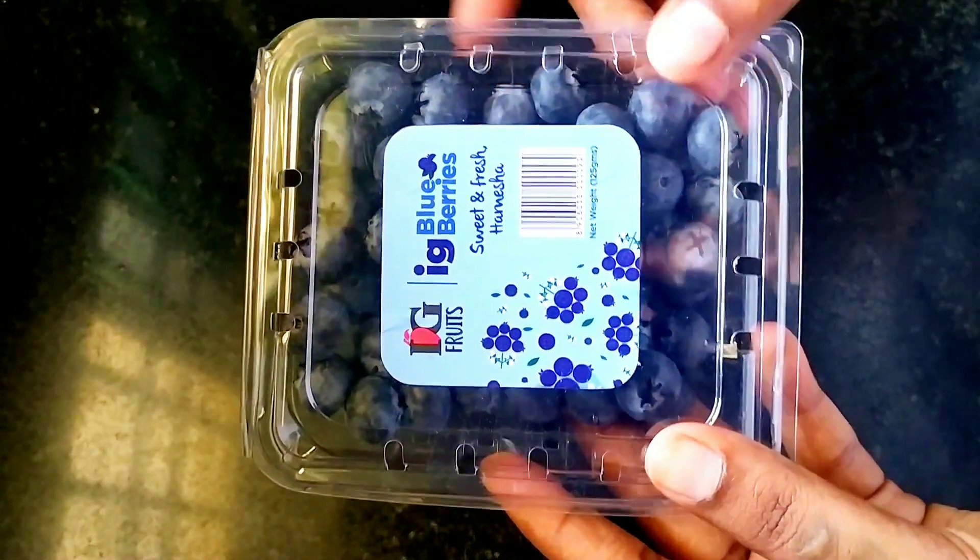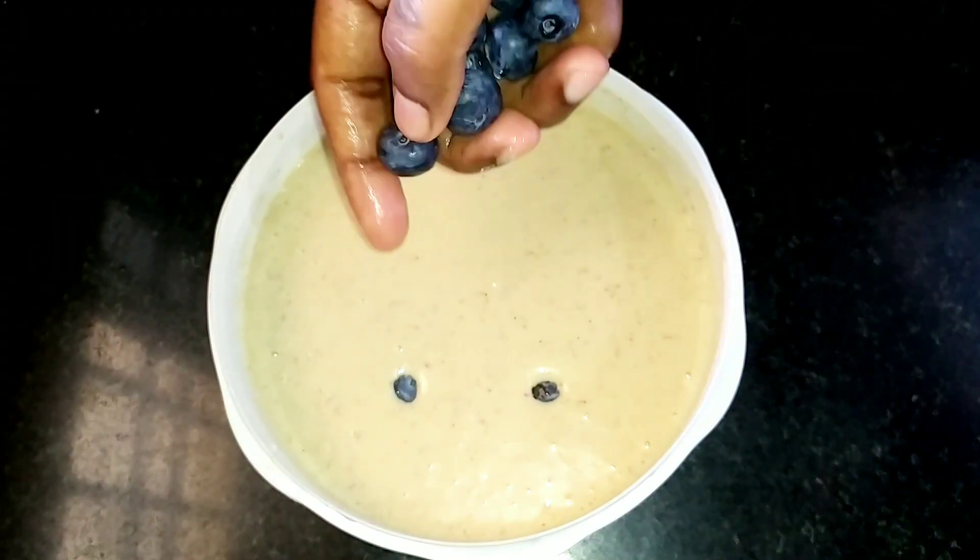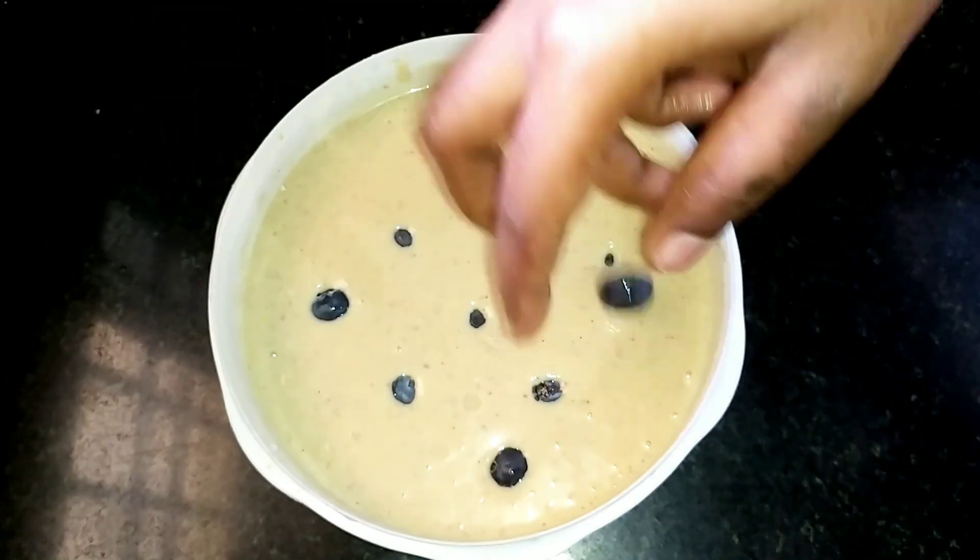Now let's add 10 blueberries. This is optional — you can use this in the pot.